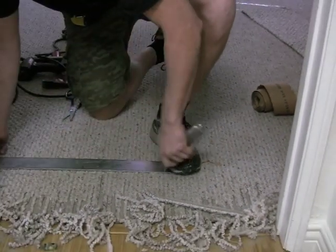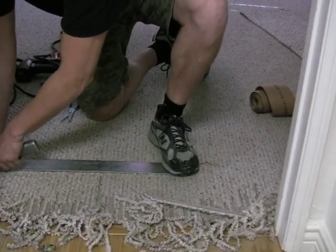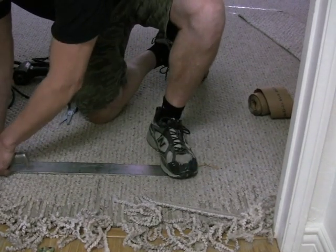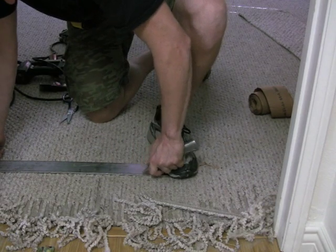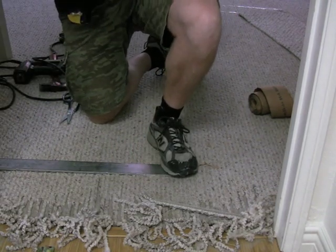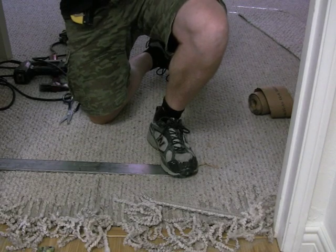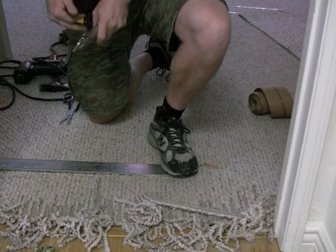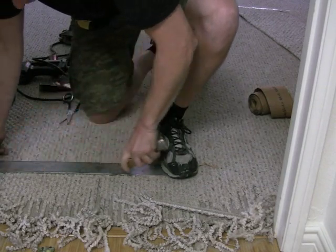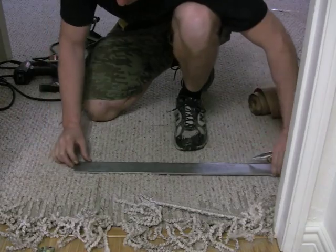Alan's lined up where he wants to cut. These cross cuts on Berber carpet never look just right. When you cut with the grain it always looks better than cutting across the grain, but we have no choice in this case. So we informed the customer that she would see it a little bit — the expectations are in line with reality.